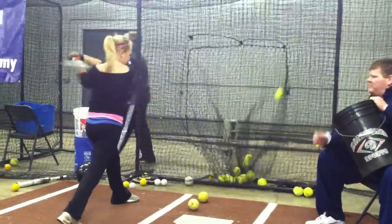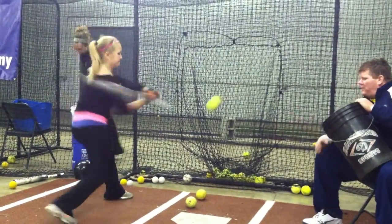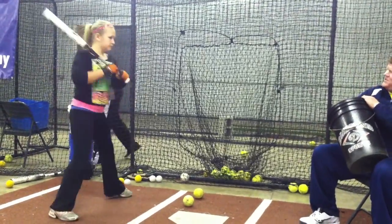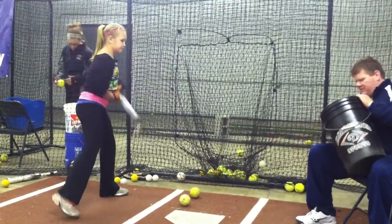Turn your hands out. Good job — see it again. Hold it. Let the hands relax a little bit. Relaxed hands. Throw it out. Drive. Good.